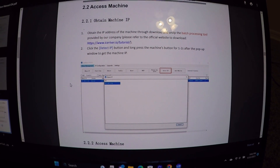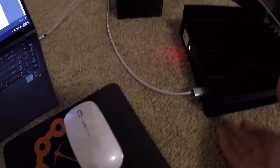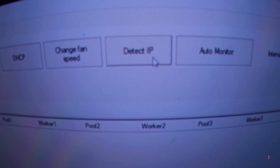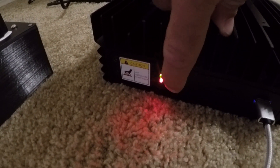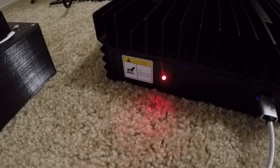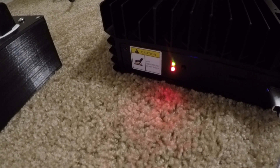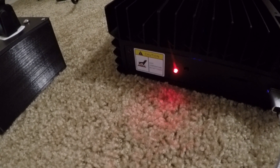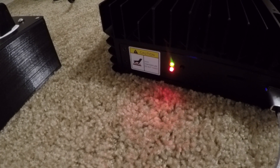Next we need to detect the IP address of the KS0. I hooked it up to my laptop via USB-C, opened the miner tool, and hit 'Detect IP.' Then you long-press the button next to the blinky lights and your IP address shows up. Copy that IP address and punch it into your web browser — they recommend Google Chrome. I did that and it worked, though it came up in Chinese, so I had it translated to English.